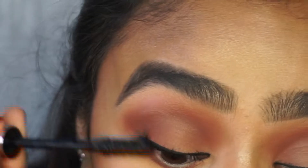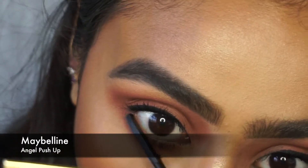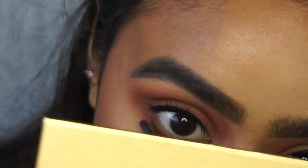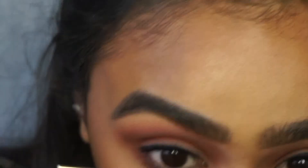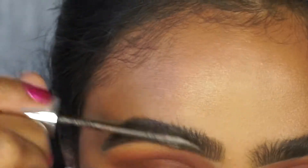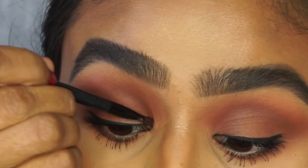Now as you can see I have bumped my eyelid and got some mascara on there, but I will show you how I take that off. The trick is just to leave it and let it dry. So now I'm just going to brush up my brows using the Maybelline Brow Precise — this has got fibres in it, it's my favourite brow gel. And here I'm just taking that mascara off where I've bumped on my eyelid.